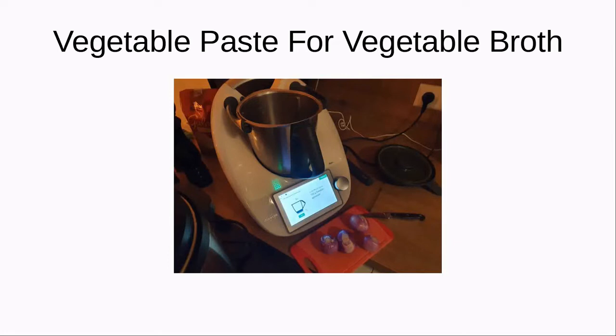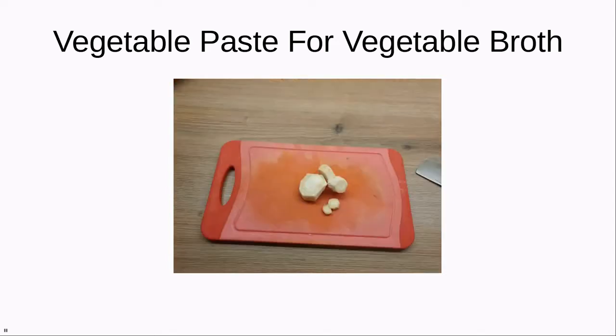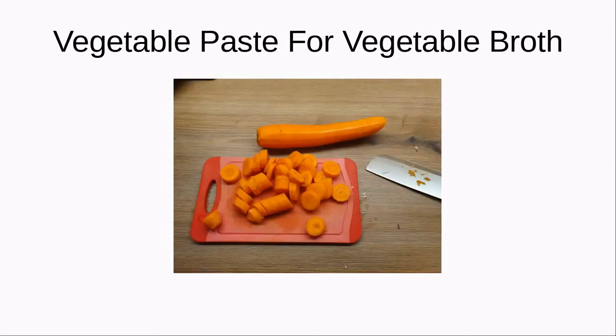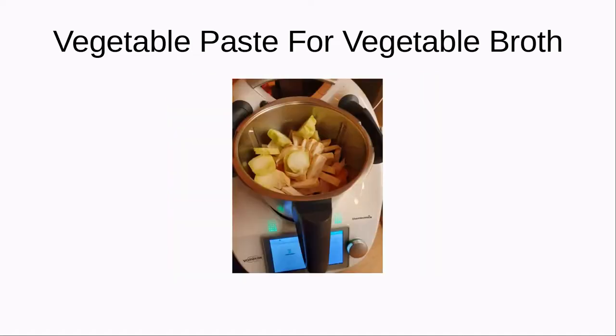We are going to start with some onions — roughly chop it and throw it into the Thermomix. Then we need some leek, again roughly chop it, throw it in the Thermomix. Next some parsley root, roughly chop it and throw it in. Some carrots, of course also roughly chopped. Some celery root, and I also found some broccoli stem which I just roughly chopped and threw in the Thermomix. This is how it looks after putting all those fine vegetables inside.